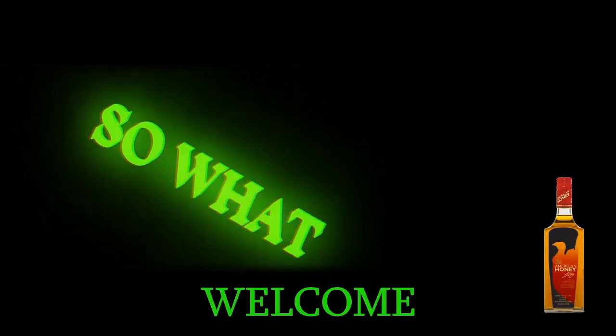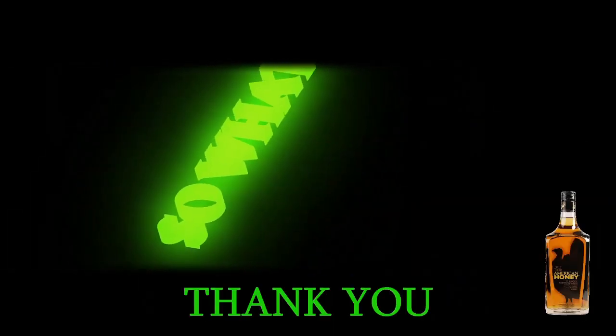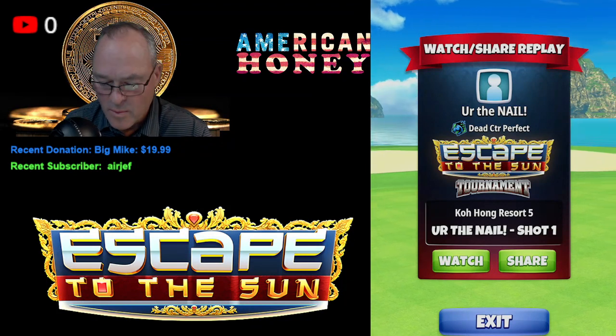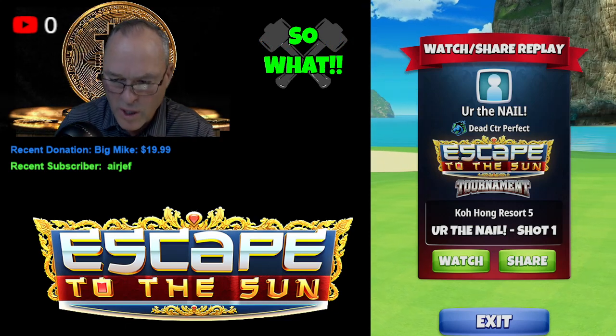Alright everybody, welcome to On the Screws Golf. We'd like to thank you for being here on the stream. Welcome to DC F&P baby, and again thank you so much for attending — please consider subscribing. Hello hello hello, back with another video on Escape to the Sun, Rookie Tier 3, Hole Number 9.